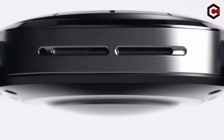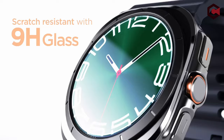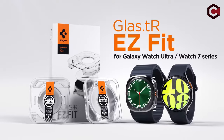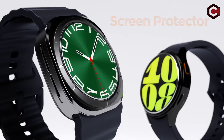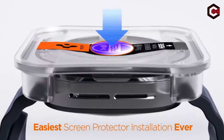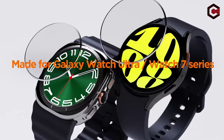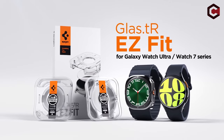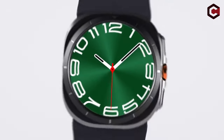The tempered glass has a 9H hardness rating, providing robust durability against scratches and impacts. Its touch responsiveness ensures seamless access with no delays, while the oleophobic coating resists daily fingerprints. Additionally, this screen protector is compatible with all Spigen Galaxy Watch Ultra cases, making it a perfect choice for comprehensive device protection. Designed specifically for the Galaxy Watch Ultra, it promises excellent performance and reliability.